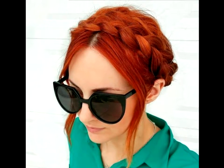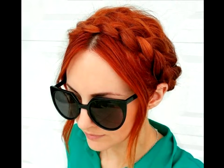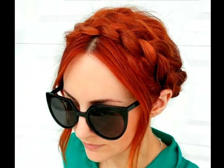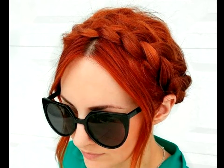Red Hot Milkmaid Braid: Whether you're a natural redhead or you chose to dye your hair fire red, a milkmaid braid will always look splendid on you. As your hair color is already striking, you can opt for a simple messy milkmaid braid with two loose strands in front.